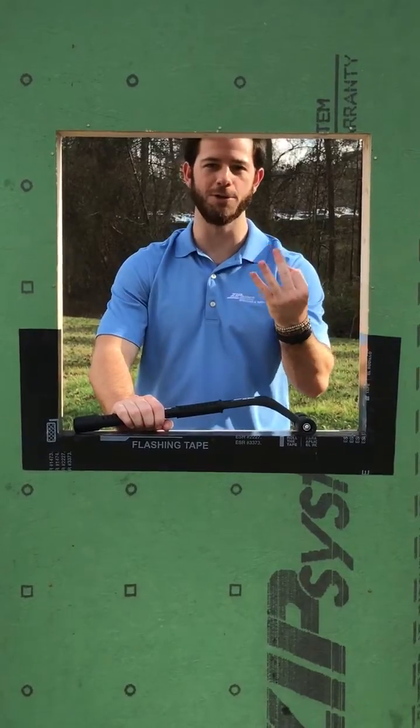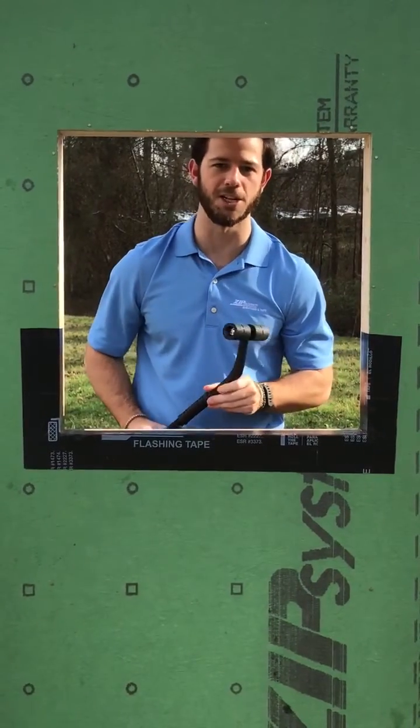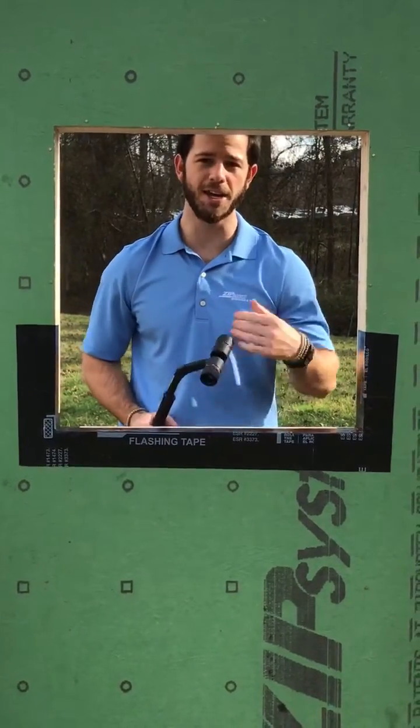So that's the three-step approach using six-inch zip system flashing tape to tape a window pan. Next we're going to do the one-step approach with the zip system stretch tape.